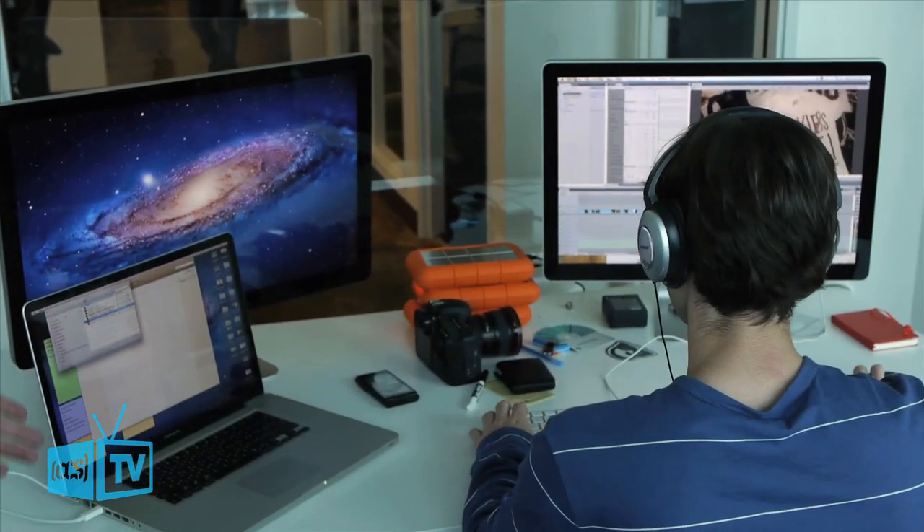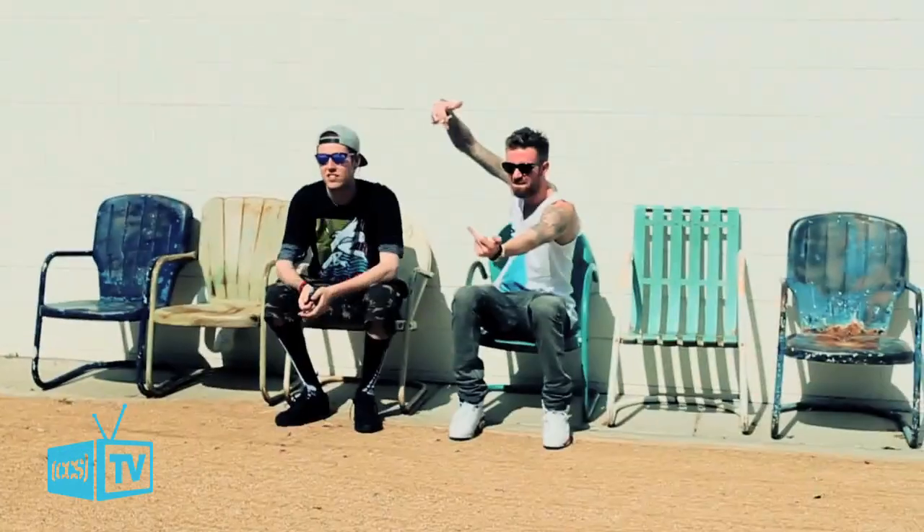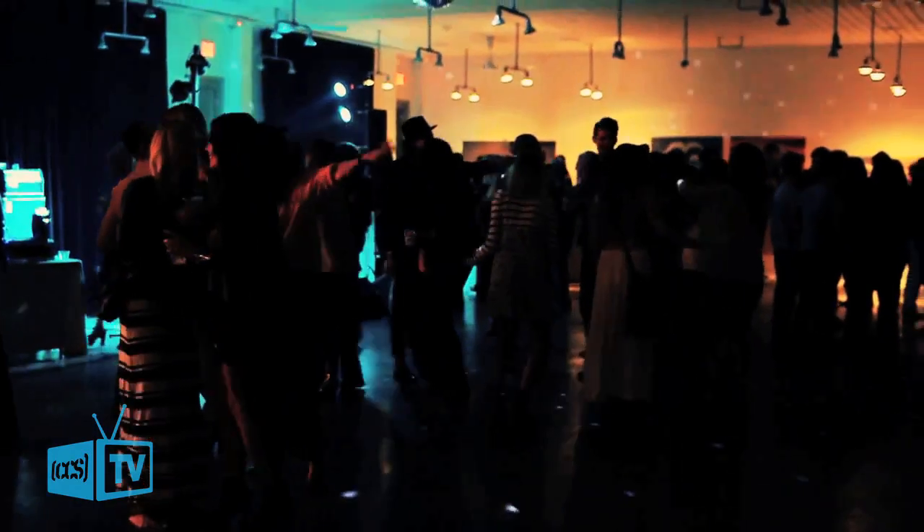Here we have our video guy Tyler. He does all of our videos — we're very well known for party videos, we do a lot of partying and a lot of videos. Anyway, Tyler — video guy — very hard worker, very nice straight shooter.